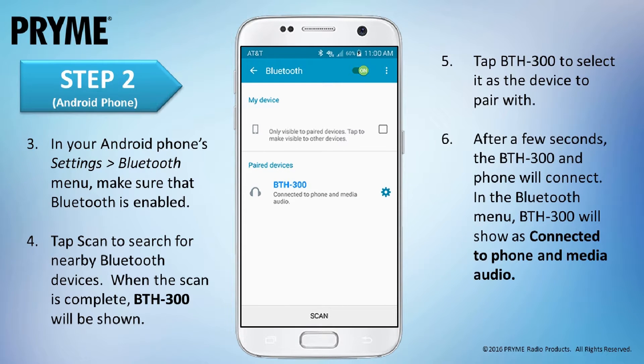Within a few seconds, the smart device and BTH-300 will connect to each other. The LED on the BTH-300 will change to a periodic blue flash. In the phone's Bluetooth menu, the BTH-300 will be shown as connected to both phone and media audio. The BTH-300 has now been paired with your Android device and is ready to be used.